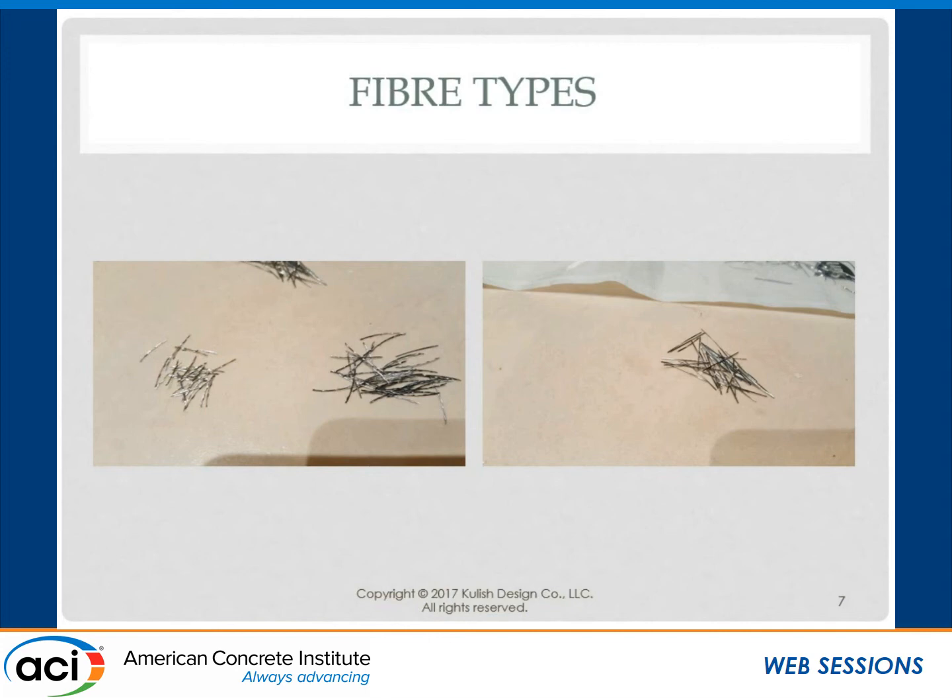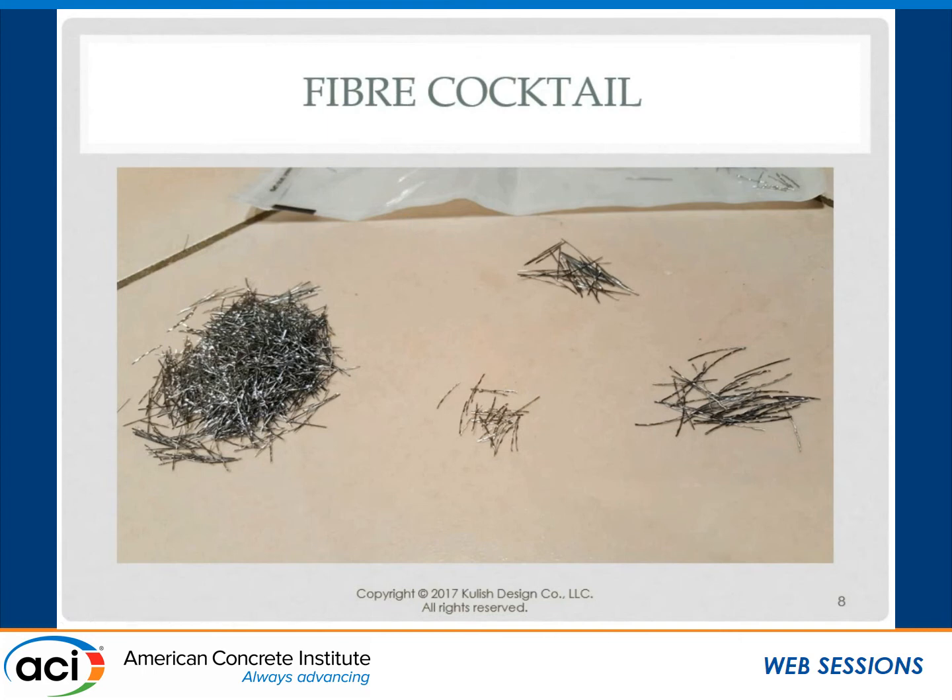Once I introduced the larger fiber, my water demand went down because we still have a 2% by volume dose of fiber of the dry mix, but the bigger the fiber the less surface area — so by weight it decreases the visual amount of fiber, and you can lower the water down. I was able to lower the water down 10%, which bumped the compressive strength up. That was a fiber that took about 12 years to find a company willing to work with me — FiberCon International out of Pennsylvania. The big companies said 'how many tons do you want?' and I needed 100 pounds to test. But FiberCon worked with me, and now we're putting out quite a few thousands of pounds of it.